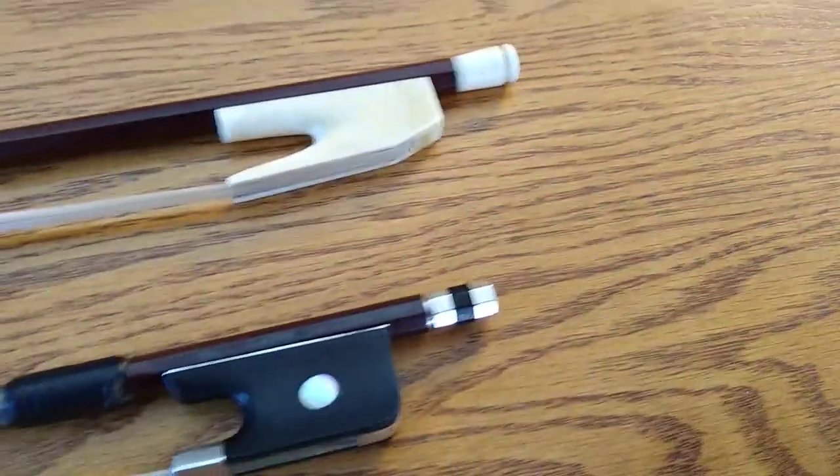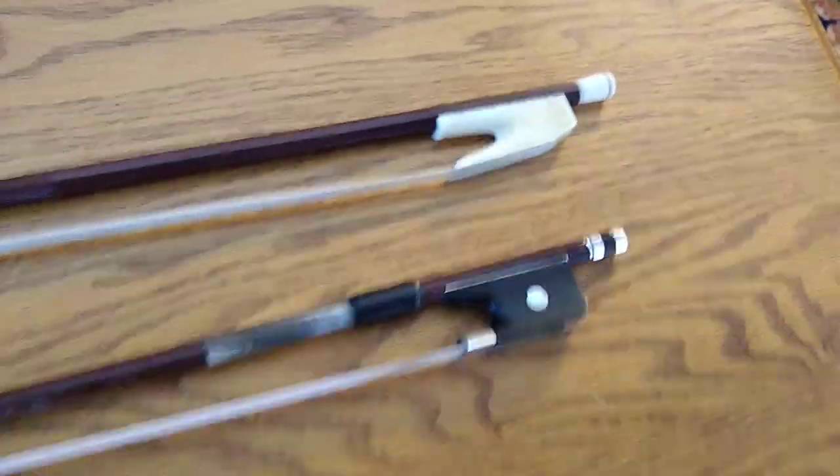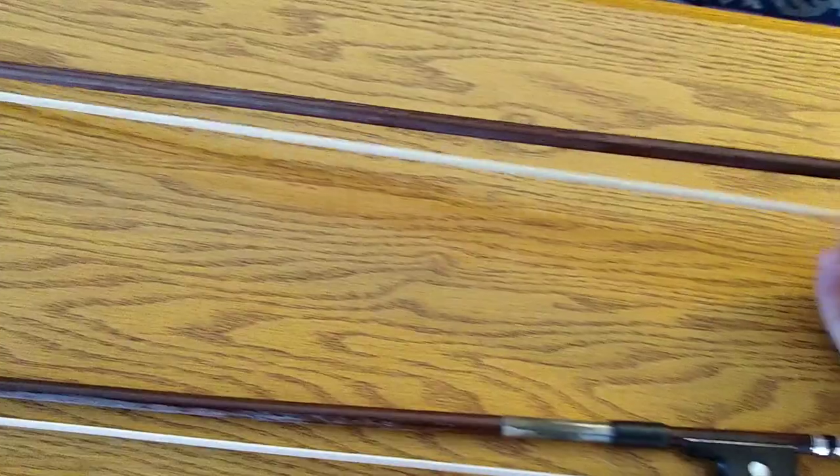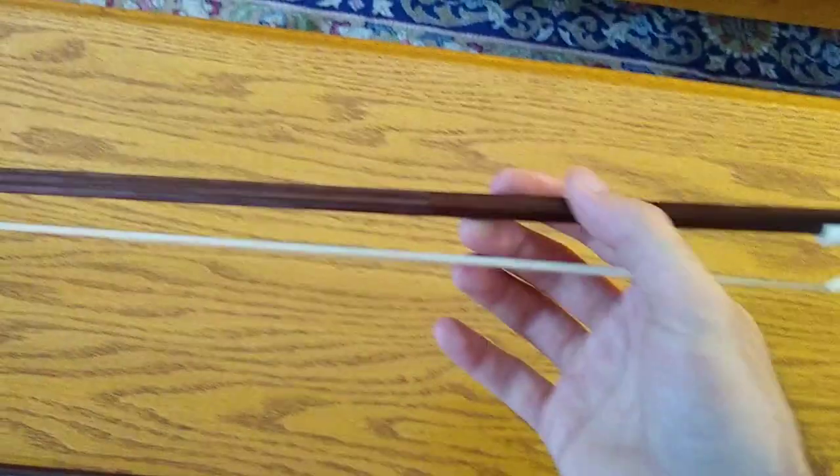Here's a cello bow next to the gamba bow. They're a little differently shaped, and I think that affects the balance a bit. You're also supposed to hold them differently — this is how you hold the cello bow, and then the gamba, it's like chopsticks — it's underhand.